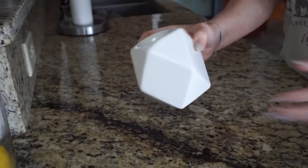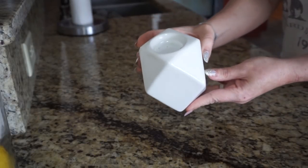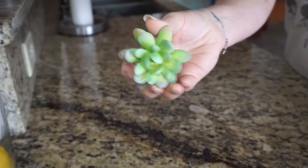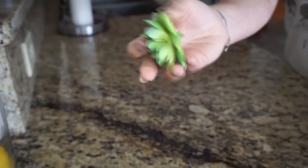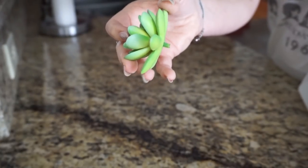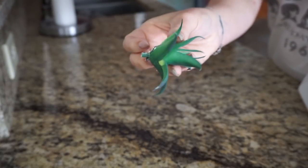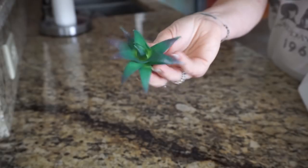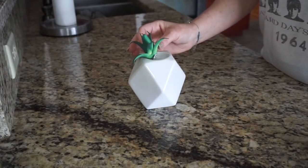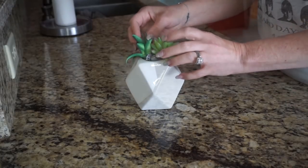For my first DIY, I took this little white geometric looking tea light holder and also two succulents from Dollar Tree. I clipped off the stems of the succulents so I could use them on top of the tea light area — I wanted to make it more into a little flower arrangement versus a candle, so I placed them where I wanted them to go.